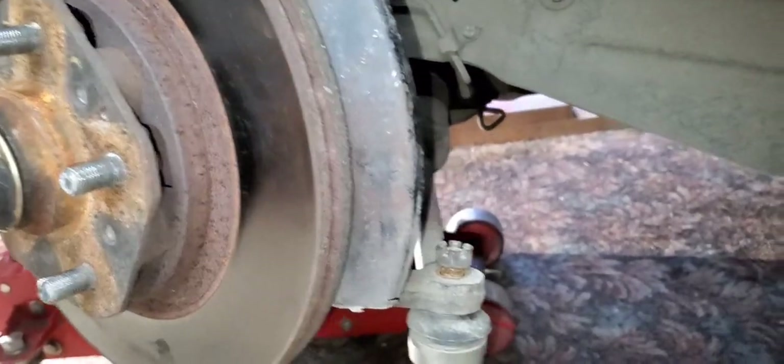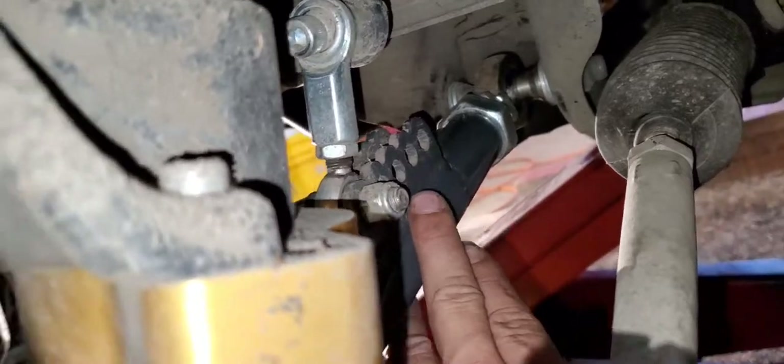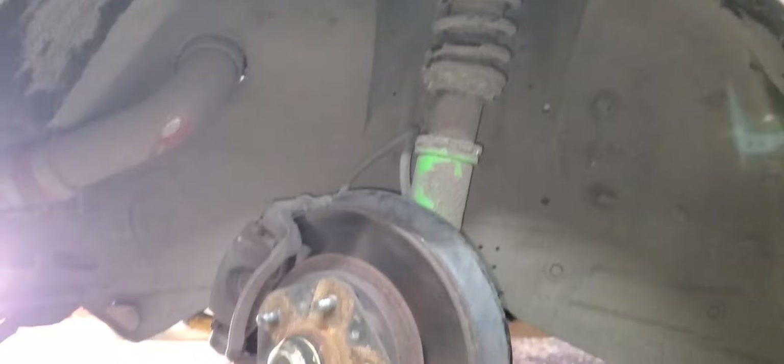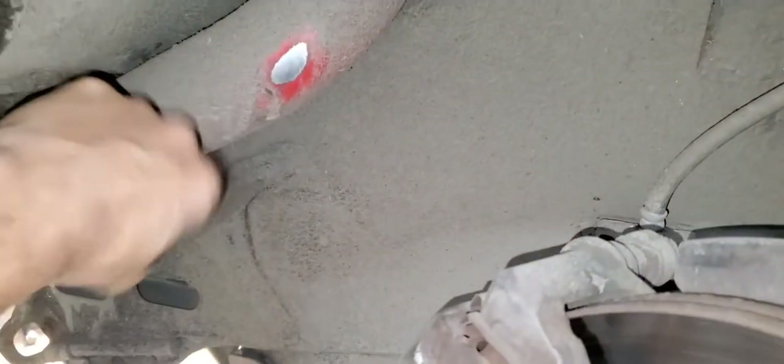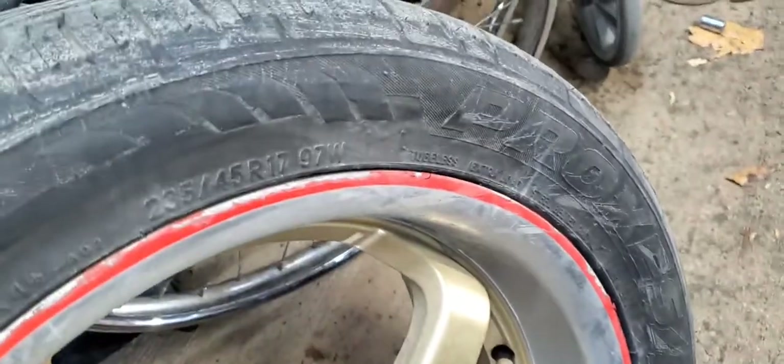I'm definitely going to have to get an alignment after this. This side sounds a little crunchy compared to my other side, so might have to do some wheel bearings on this side soon. I'll extend these out a little bit and move the sway bars in so we can get a little more angle out of this thing. My previous tires were rubbing the intercooler piping just a little bit, so I got a different tire size.